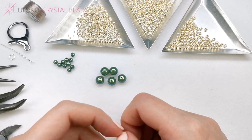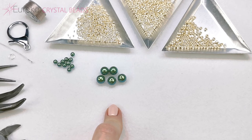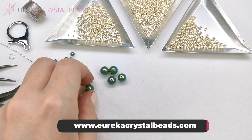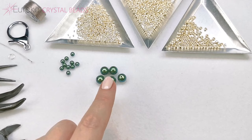So what you're going to need for this are two sizes of pearls. Preciosa pearls as well as our elite Eureka pearls are going to be perfect for that. You're going to need one size that is 8mm and the other size is 4mm. You're going to need 10 of the 4mm pearls and five of the 8mm pearls.